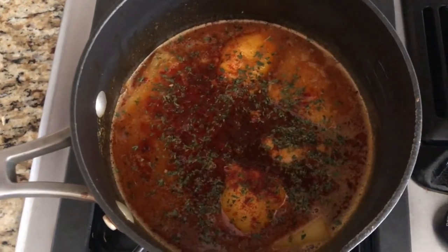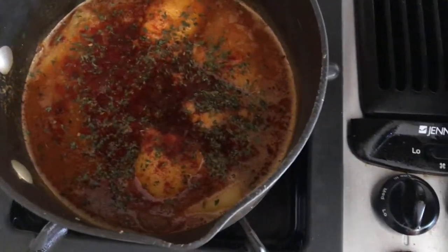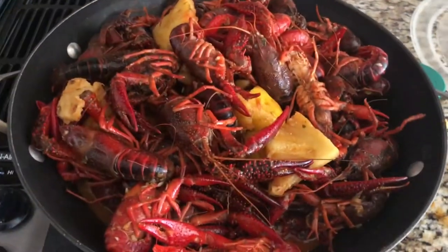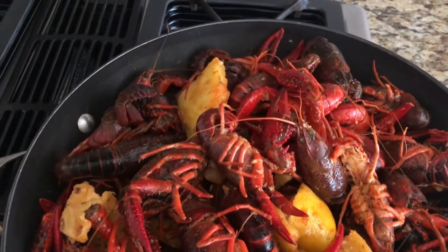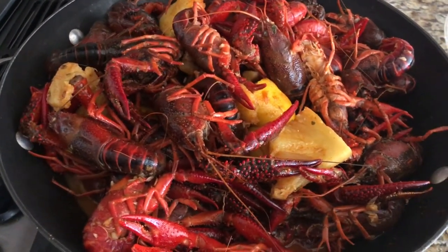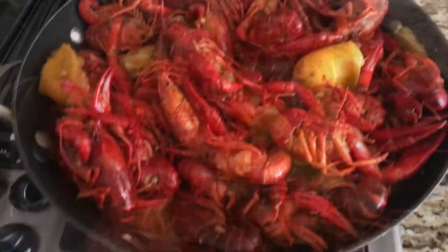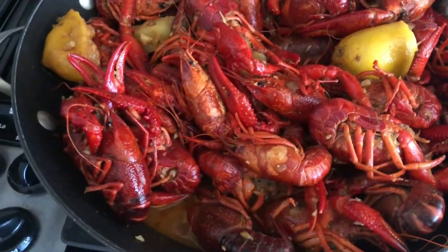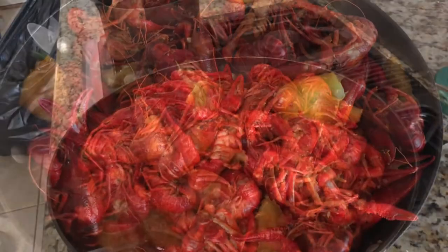Here's what the crawfish sauce looks like right now. You're going to pour this on top or use it as a dipping sauce after the crawfish is done. This is what the crawfish looks like right now — you want to stir it up after about five minutes. This is about ten minutes in. All the crawfish is getting that red color it's known for. I'm going to give it about five more minutes and it should be done.